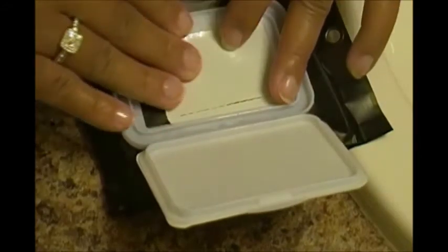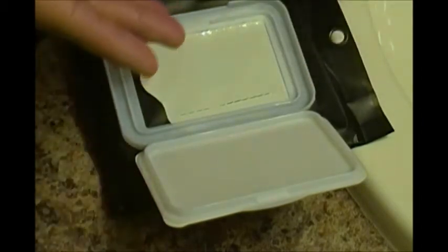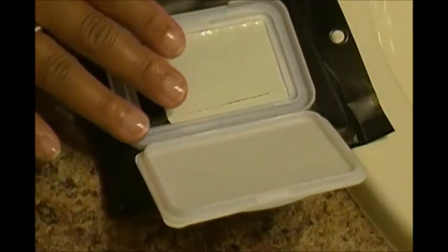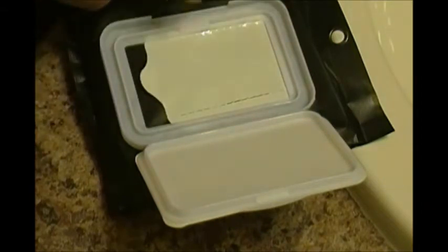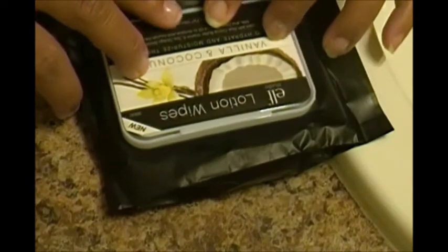I actually really like these ELF lotion towelettes. If you are someone that doesn't like to use their hands when moisturizing your face, these lotion towelettes would really do the trick for you. I definitely recommend these — they only cost $2 at Walmart.